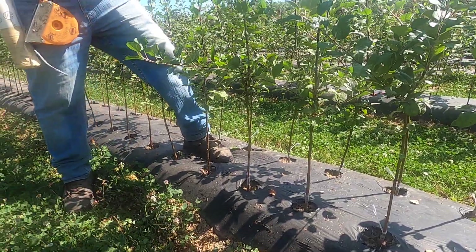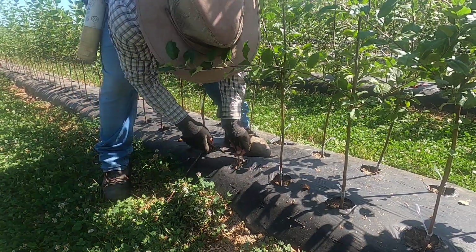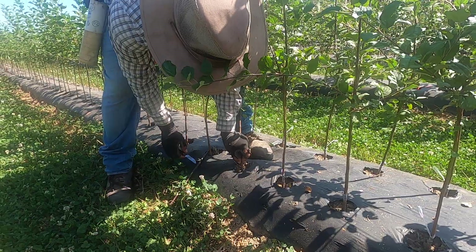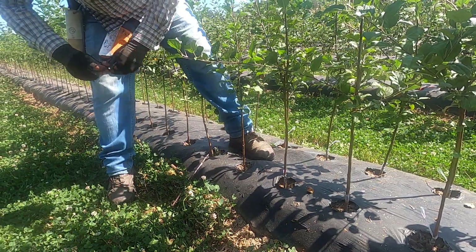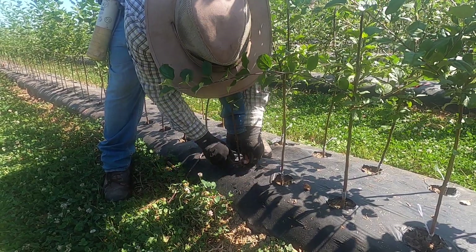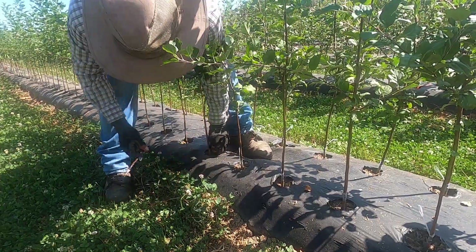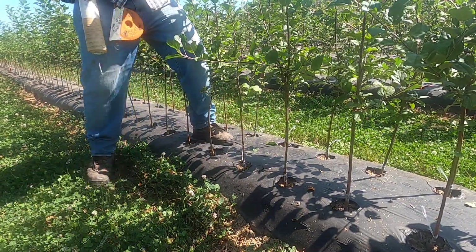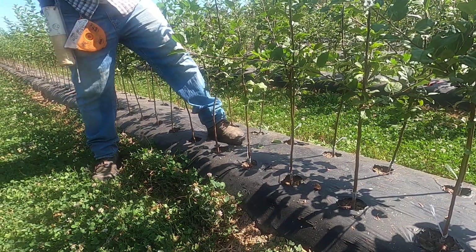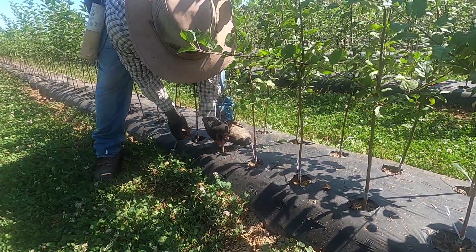It's very important that at least one side of the bud matches the side of the rootstock so they will grow together. After about 30 days we come in, cut the tape off, and the whole plant stays like this until spring — the bud hopefully alive. Then in March we cut the top off and the bud will grow and make the finished tree.